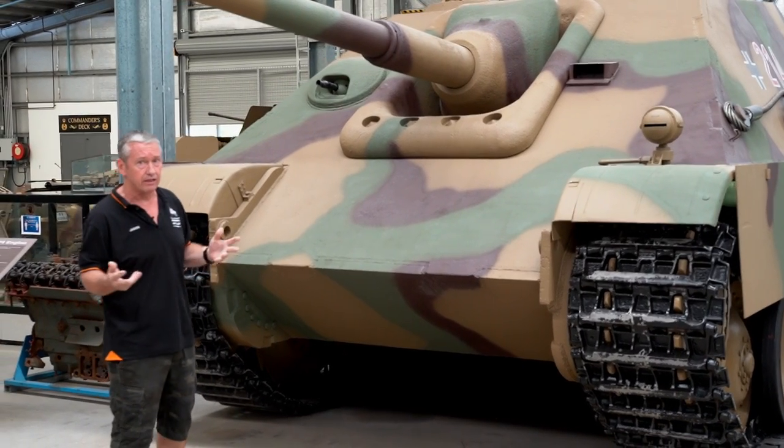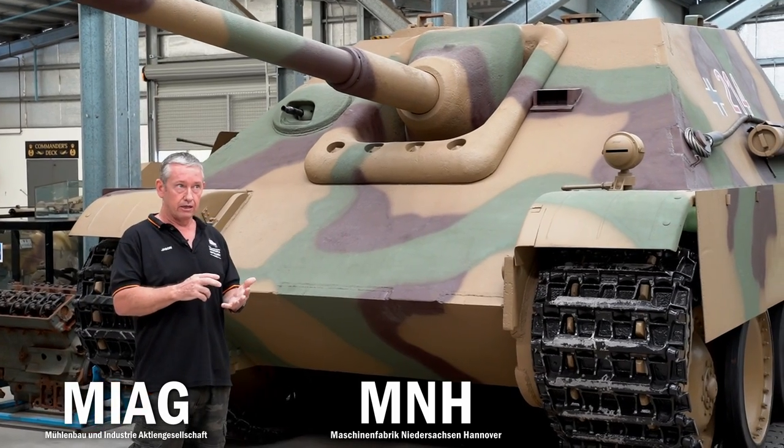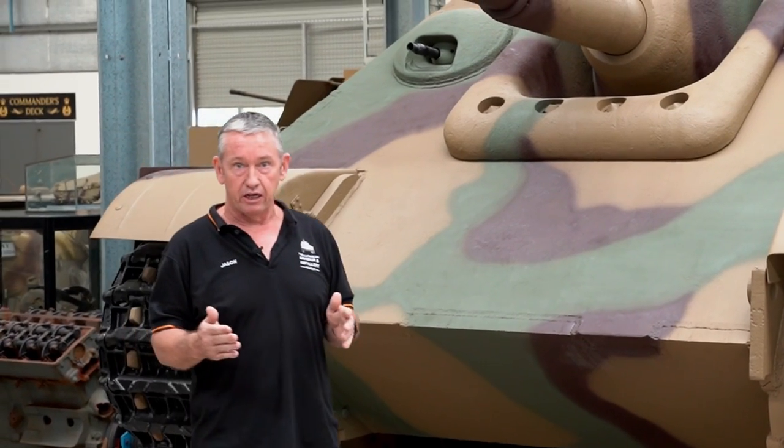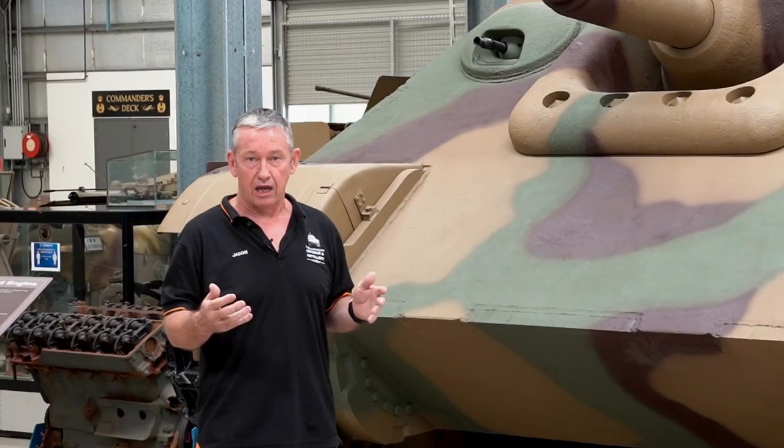Three different companies made the Jagdpanther: Myag, MNH, and MBA. Looking at the numbers, Myag made about 270, MNH made about 112, and MBA made about 37.